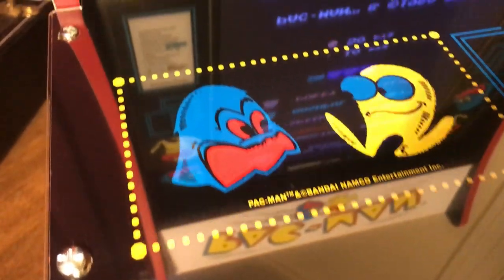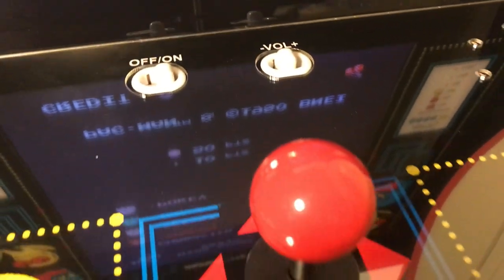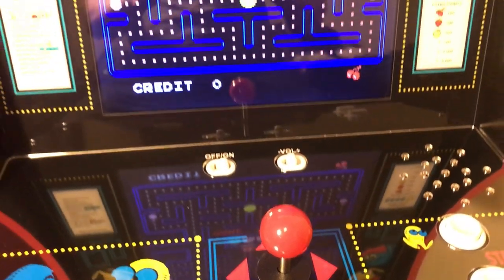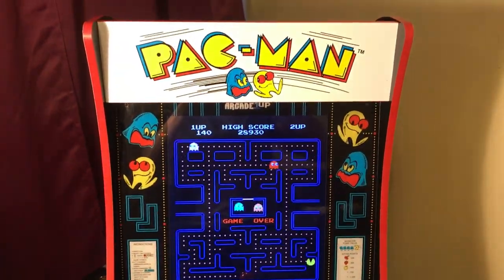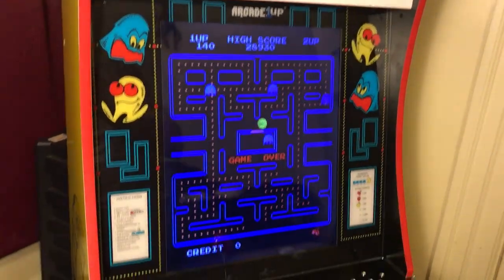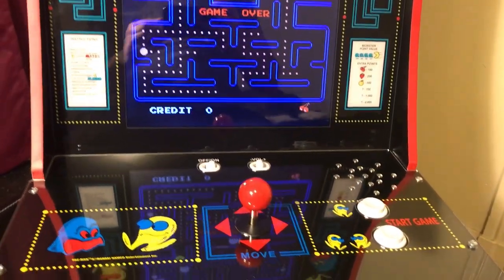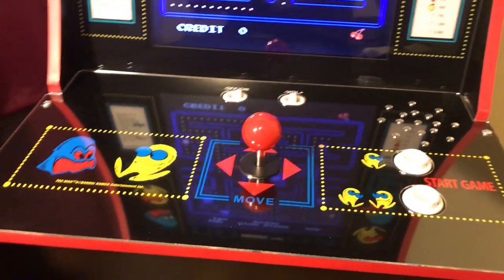Everybody go out there and get that deck protector. Arcade1Up has been very good with me. I know there's been some comments about other ways to get these games — I understand — but it's the overall appearance of this machine that I love. I just love having it here, and my son loves it. If you're new to my channel, please check out my other videos and we'd love for you to subscribe and be part of our community.